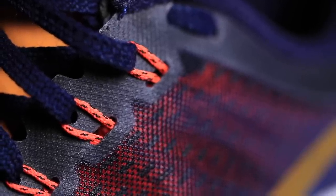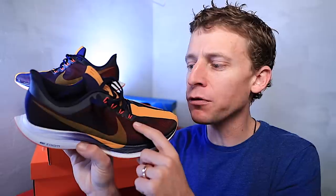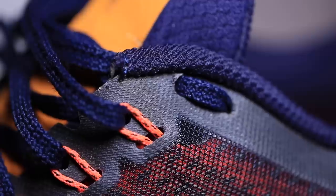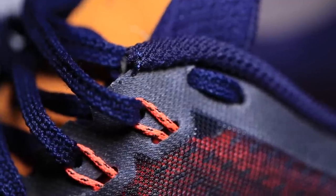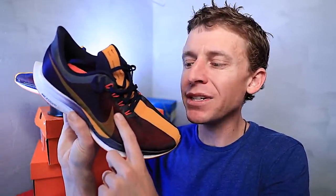One last thing on the upper: these Flywire cables. I don't know when Nike developed that technology for the Flywire cables in the lacing system, but I like it. It does not create pressure points on the top of my foot, and it allows for a nice lockdown feel across the top of your foot. I'm a fan of that technology. I'm trying to think of any other running shoe company that does the Flywire system and I can't really think of one — if you know of one, let me know in the comments. Bonus points to Nike for that upper technology.